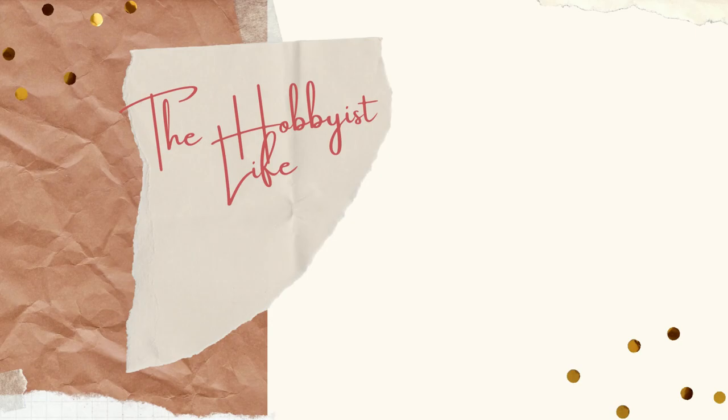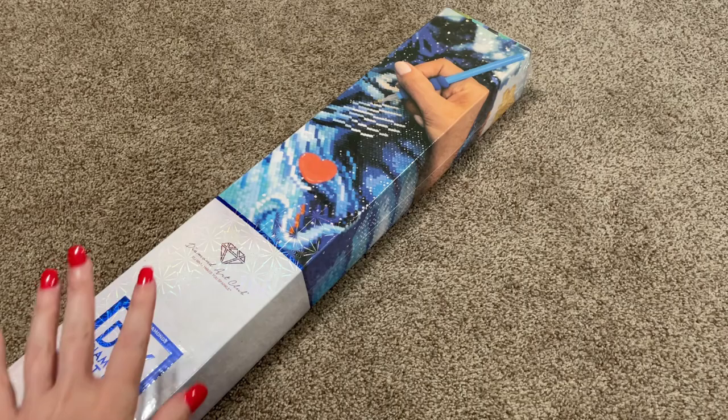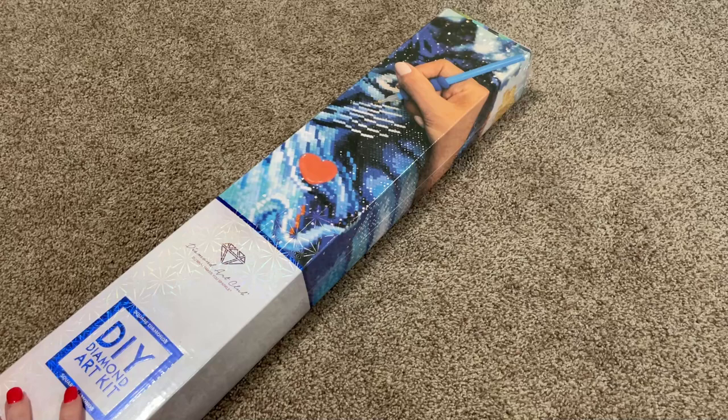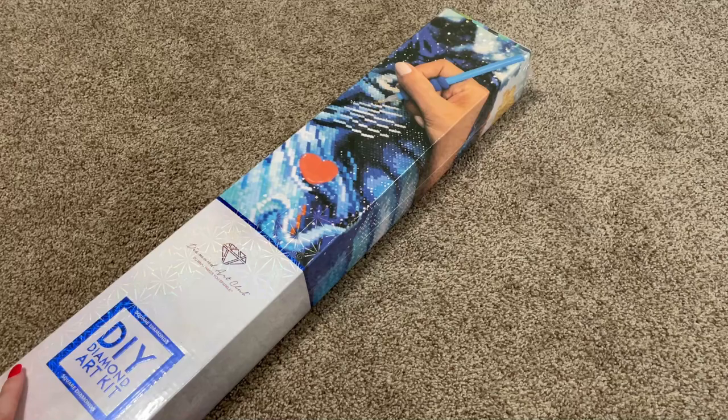Hi y'all, it's Skye and thanks for visiting my channel. Today I have another Diamond Art Club sneak peek for you guys. So of course to start off, I just want to say a big thank you to Diamond Art Club for sending me this kit to share with you guys and I'm sure you want to know what it is.